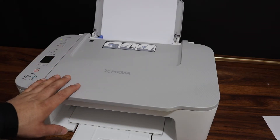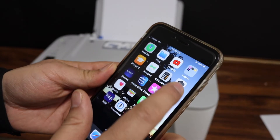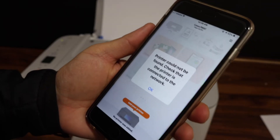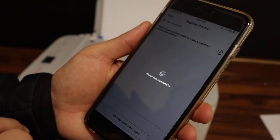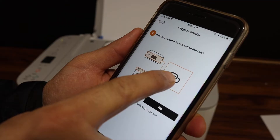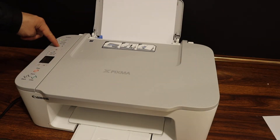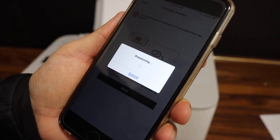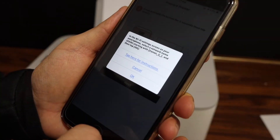Next is the wireless setup of the printer. We will connect this printer to the Wi-Fi network of your home or office. Go to your device — for example, I have an iPhone here. Open the Canon Print app; it will ask you to search for available printers. Click yes. If the message says printer cannot be found, click OK. On the next screen, click 'If printer cannot be found' for further instructions, then click auto connection. Our printer has a button for this — press and hold it for three seconds, then release it.